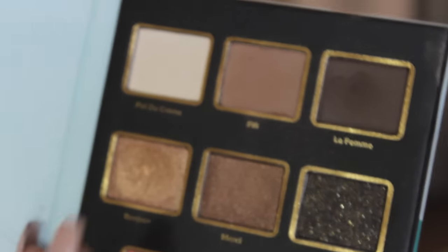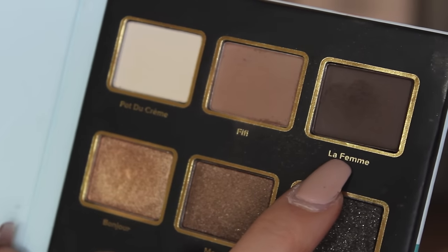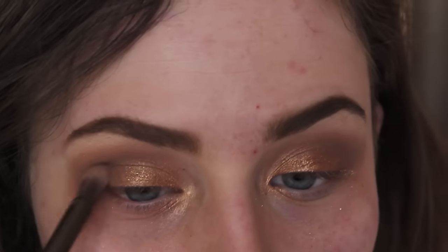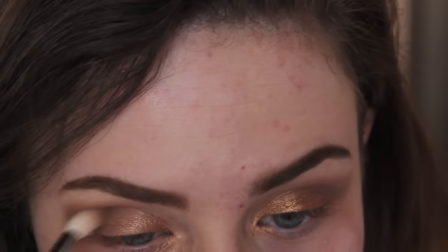Now I'm taking the dark brown color in the upper right hand corner and applying it to the very outer edge of my crease just to darken it up and give my eyes a little more definition.